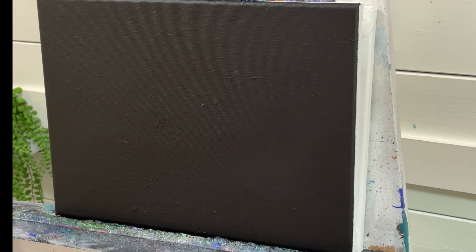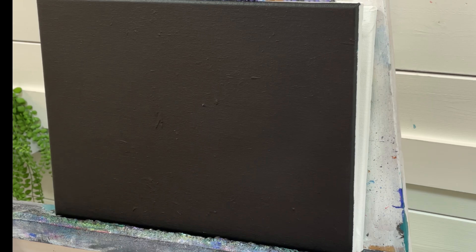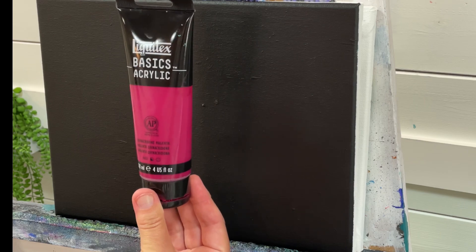The very first thing you want to do is make sure your canvas is black. You can pre-paint your canvas black like I have — I apply two coats, let it dry. You can also purchase black primed canvases already, and there's also black gesso that you can use. Whatever you decide to do is just fine, as long as you're using a black canvas. Now the next thing I'm going to do is take my quinacridone magenta.